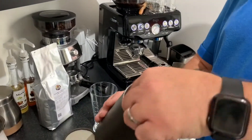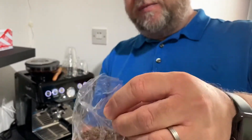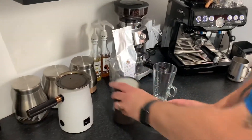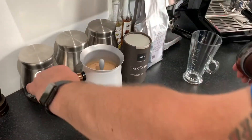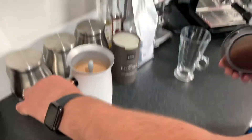Hotel Chocolat's hot chocolate is ground shaven pieces of chocolate, which is fantastic. I'm using my Hotel Chocolat velvetiser, and inside I've already got the beautiful, smooth hot chocolate ready.